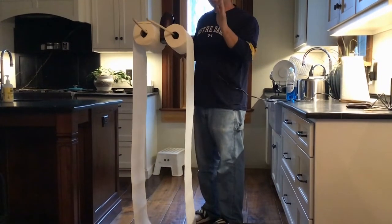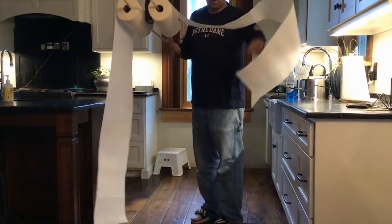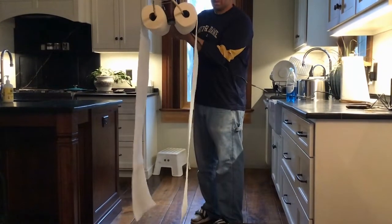The question is what's going to happen when I turn it on. You would think that the wind from the hair dryer is going to blow the paper towels apart. Let's see what happens. Here we go.